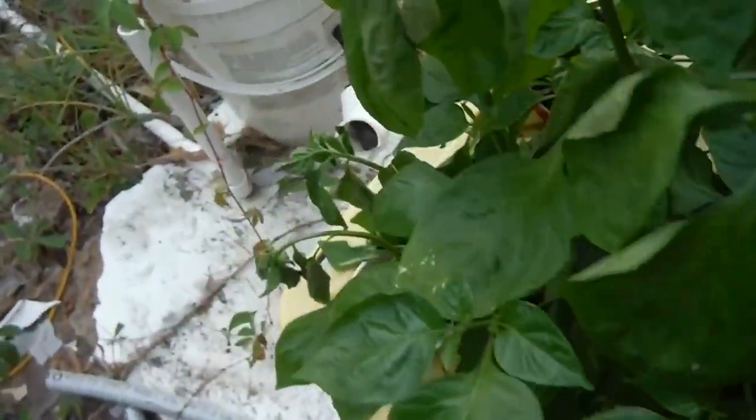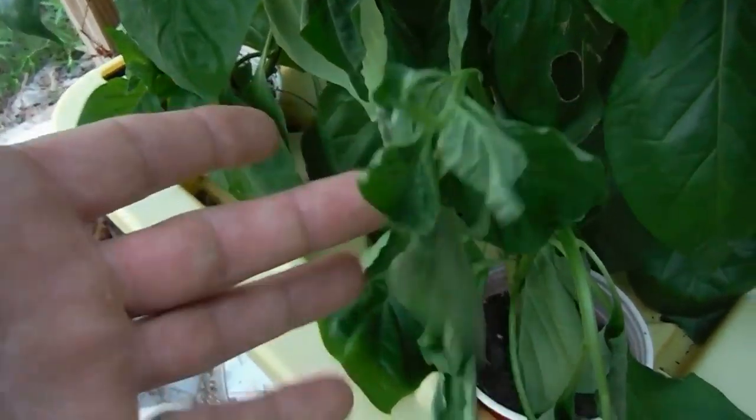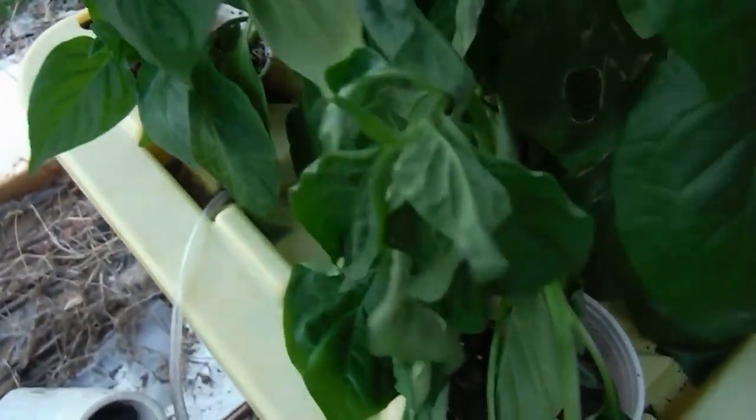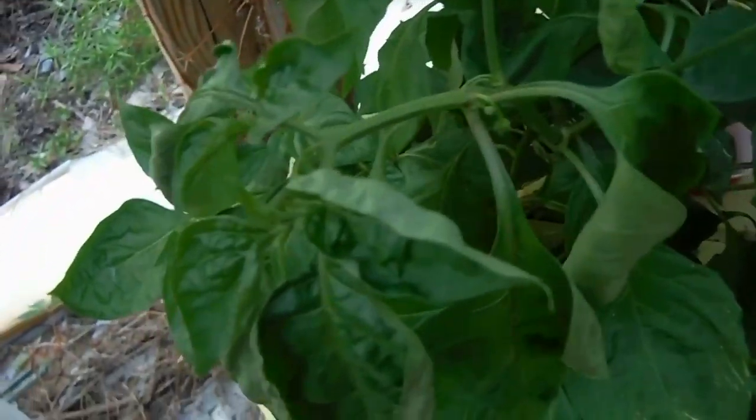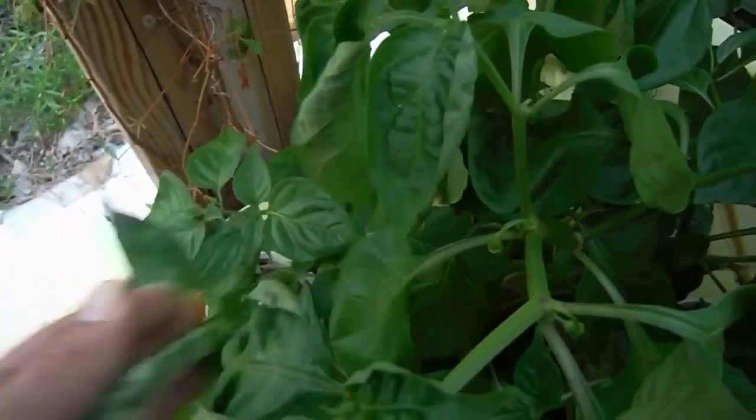Might as well show off this guy over here — this Jibito. Look at this, man. That's a whole extra plant that's on there because this is the top here. It's kind of wilty, I'll have to water that guy. And what the heck — let's see if we got some roots. Oh, we do have some roots going on! Check that out. That's pretty cool. Look at those roots!